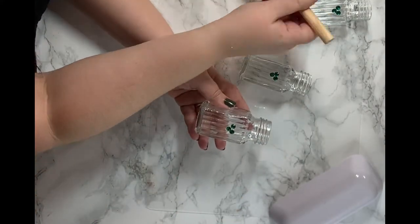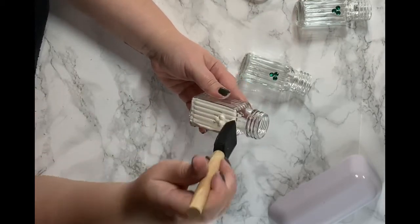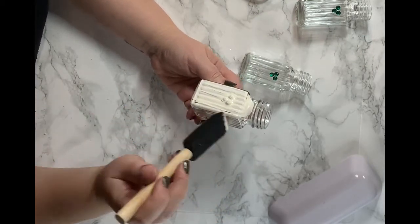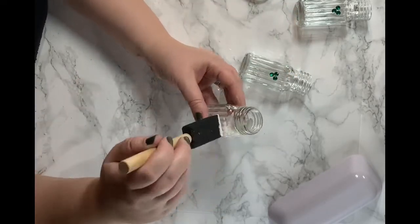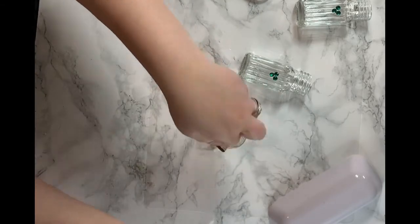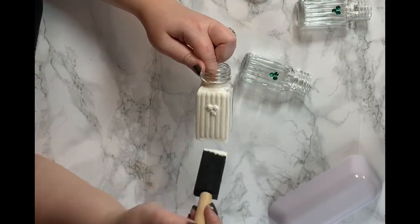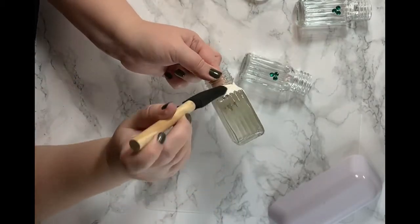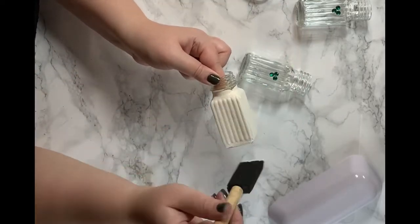After you've hot glued them, the next thing you're going to want to do is to paint. I just painted right over the stickers and it worked out fine — they didn't move because they were hot glued. This is the Waverly chalk paint; I got it from Walmart in antique white. I didn't get it from the Dollar Tree, but I know I'll use it for other projects. This chalk paint is really good.